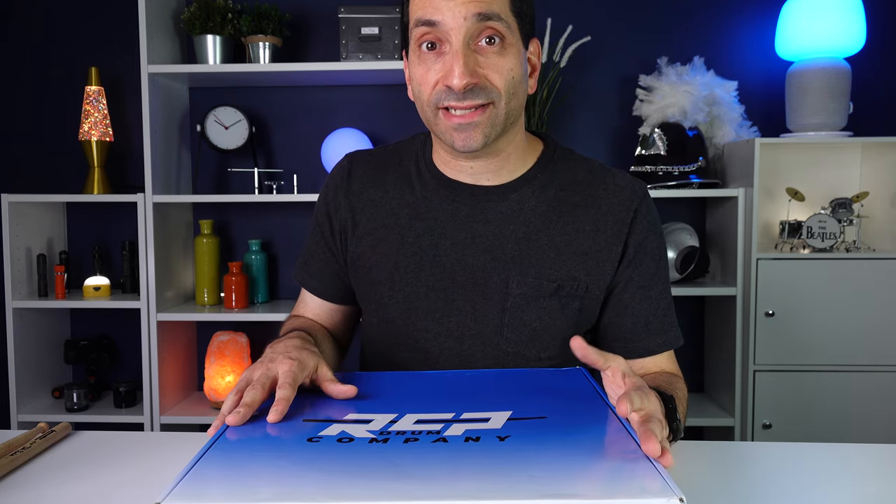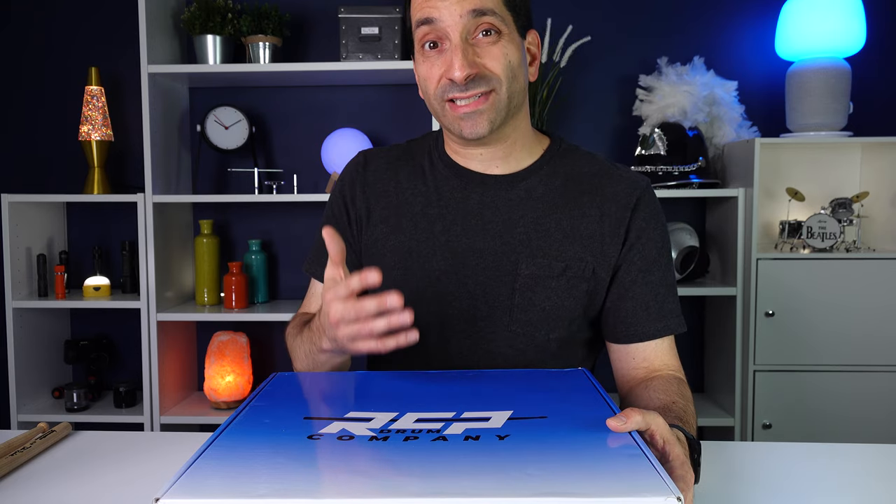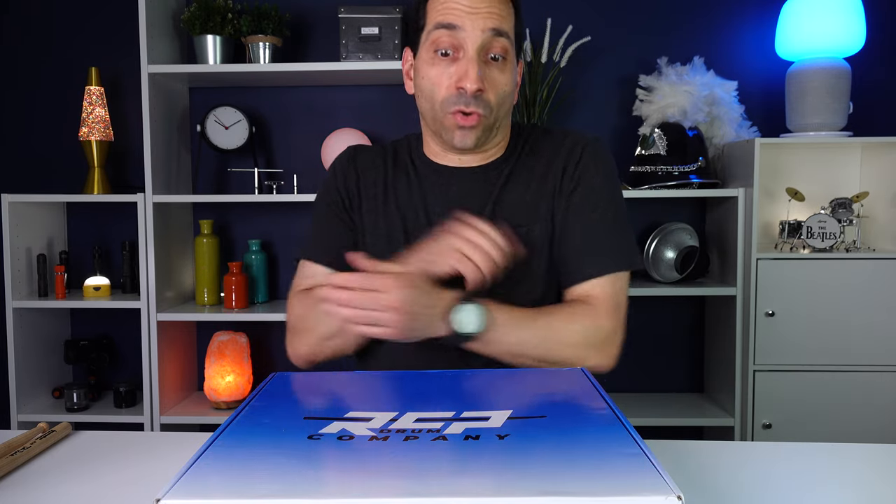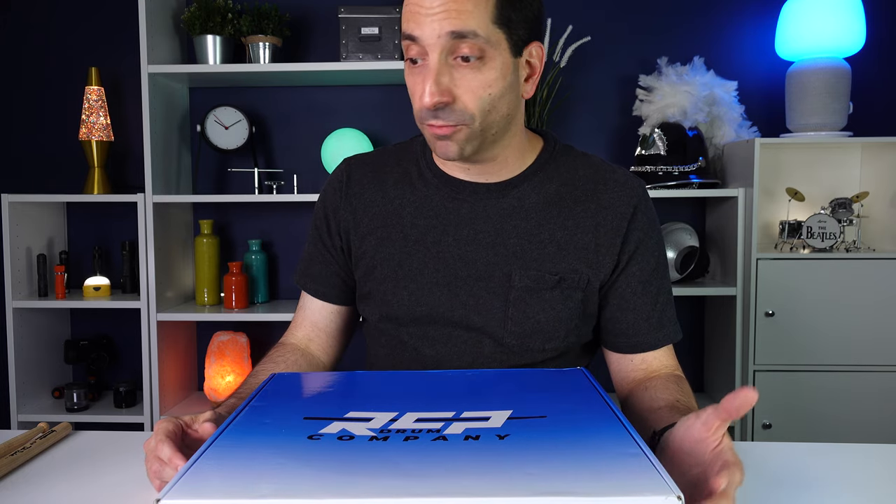Some background on RCP: they're a father-and-son-owned company, a family-owned business. And because of that, they have a family-owned level of customer service. I chatted with them both on the phone one night — Robert and Brian — for about a half hour or so. They have an email address and a phone number, and that phone number goes right to Brian and he will get back to you. They respond to emails pretty quickly as well, so if you have a question about your order or about what to order, they are very responsive.